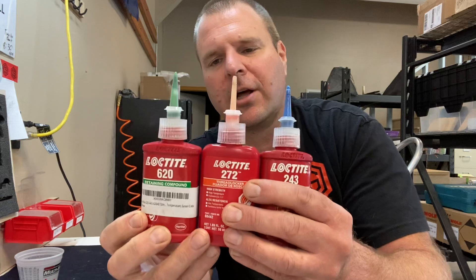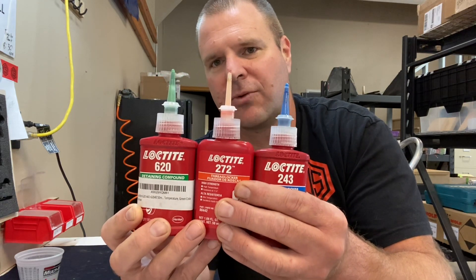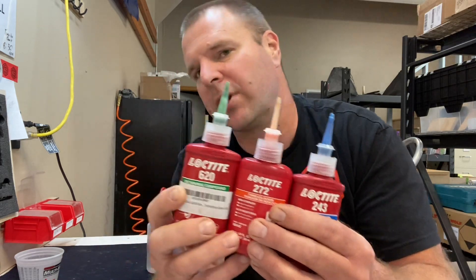We've got a blog article on our website with links to all of these, but you can find them on Amazon if you just type in Loctite 620, 272, or 243 — that'll get you where you need to go.